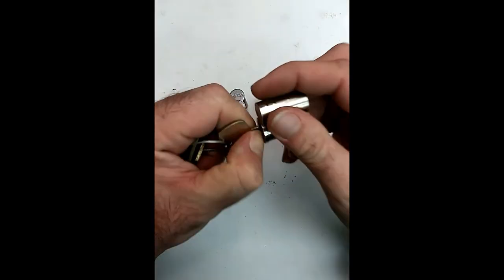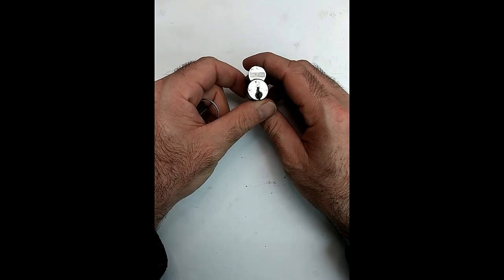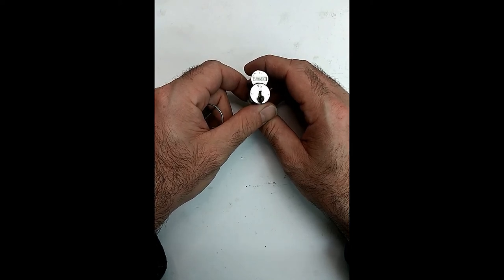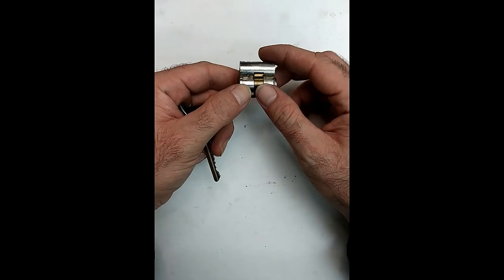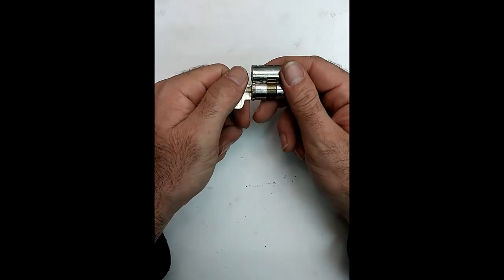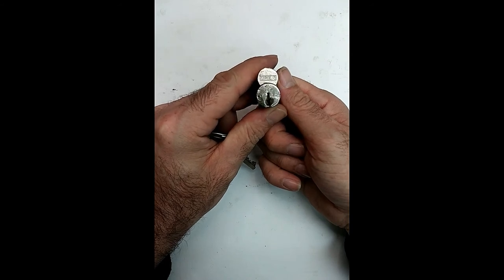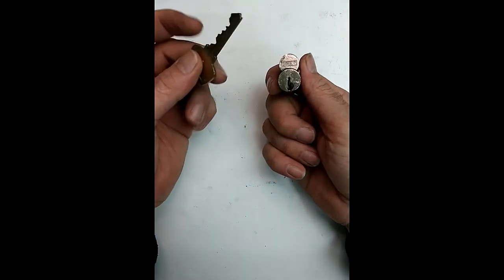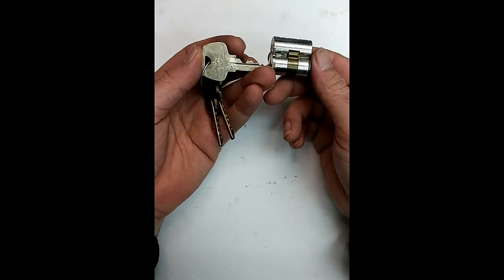The other type of interchangeable core is referred to as large format. Large format interchangeable cores are made by Schlage, Sargent, Corbin Ruspin, Yale, and Medeco, among others. Here's the control arm on this one — the control key goes in and interacts with that. Some IC cores, specifically Schlage and Yale, are very easy to key. It has to do with Sargent's and Corbin Ruspin's requiring a certain matrix in order to get all the pins to line up and work.